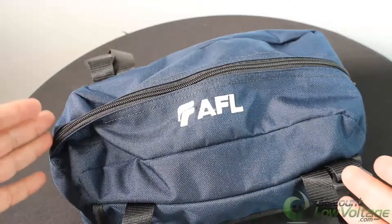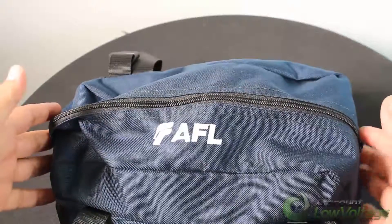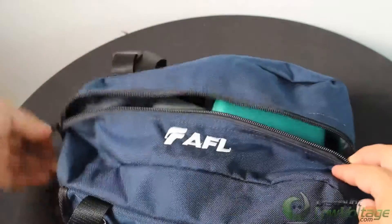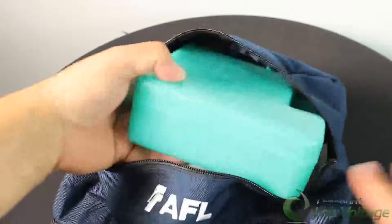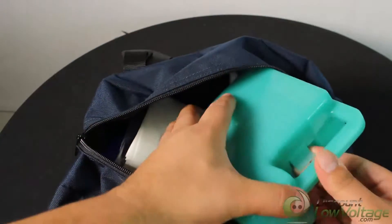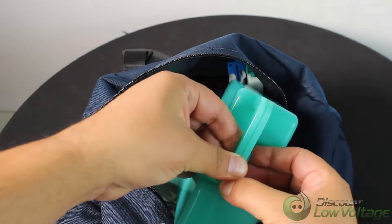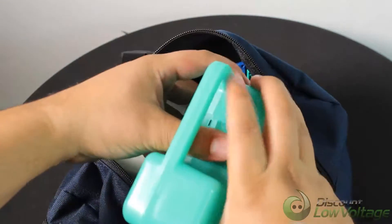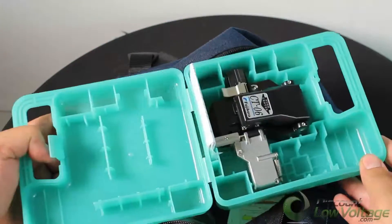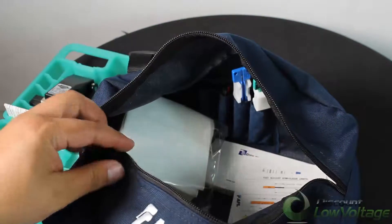Today we're going to take a quick look at the AFL toolkit — part number CS010975. This kit used to include the CT-05 cleaver, but the newer version has the CT-06 cleaver, which we'll check out later.